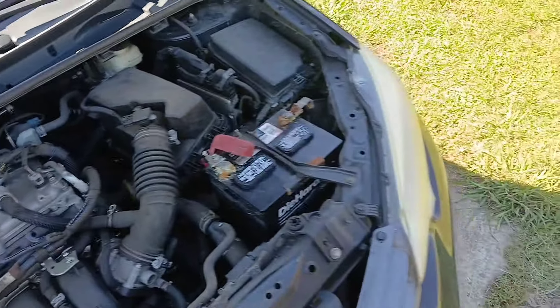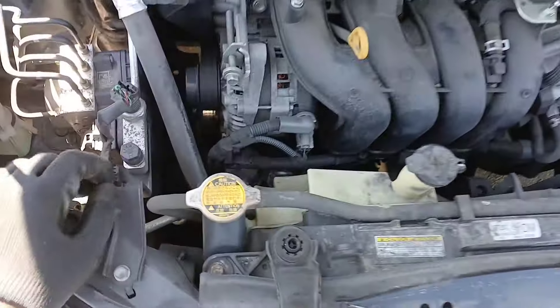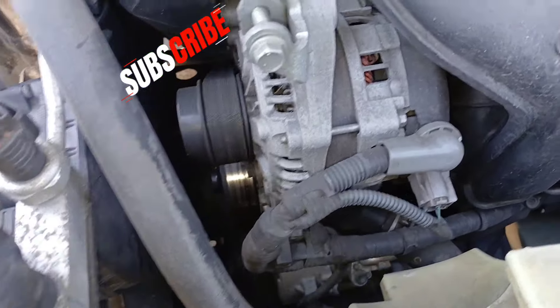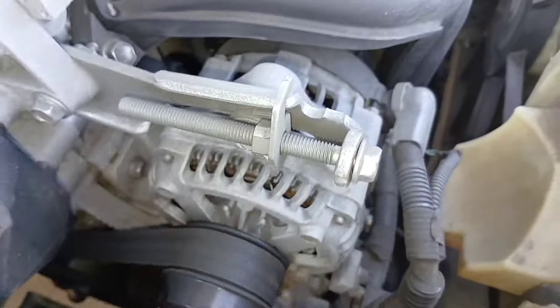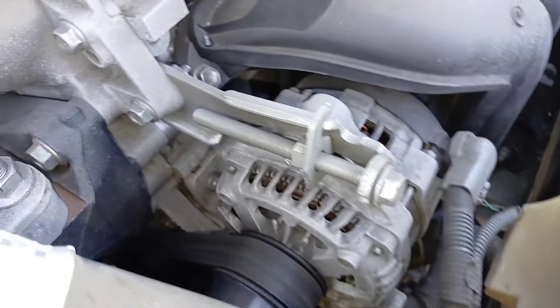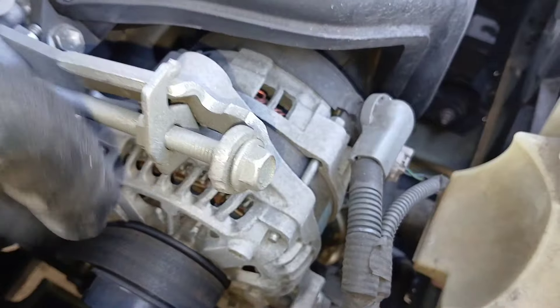Set it to the side. Once you get this cover off, you can see exactly where your alternator is — it's right at the front. This component is going to serve two purposes: it's going to hold the alternator belt and keep the belt tight.